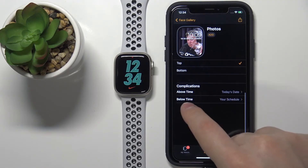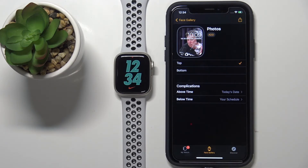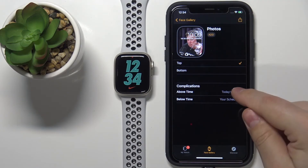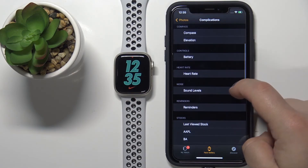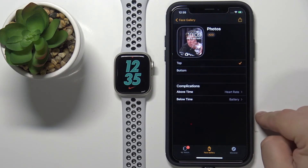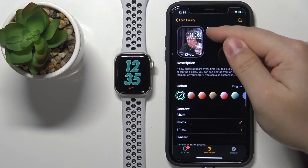The last thing we can customize is complications — basically widgets. You can tap on the one above the time and select something other than today's date; for example, let's select Heart Rate. And below the time, let's select something else, for example Battery. Once you're done customizing your watch face, tap the Add button right here.